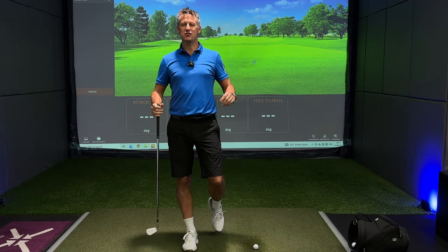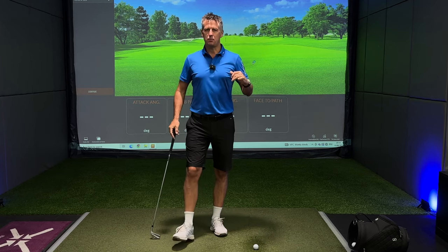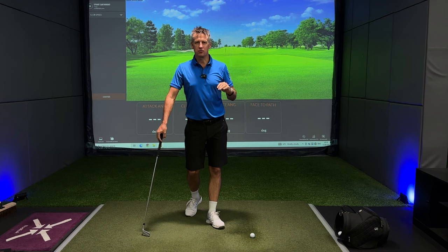A big warm welcome back to the channel. So many new subscribers — I really appreciate you all checking out my channel and saying all the wonderful things about my content.